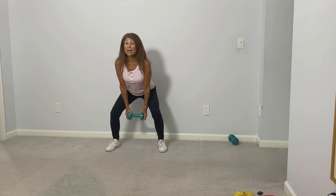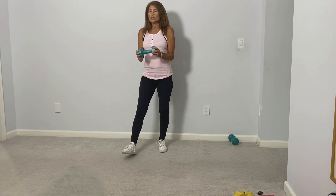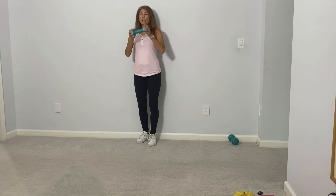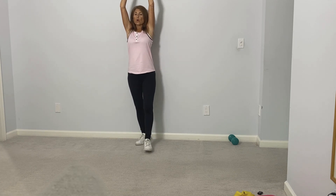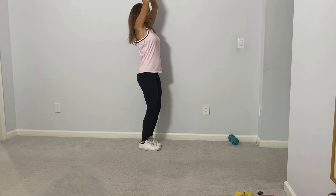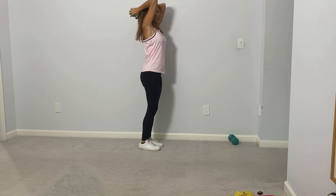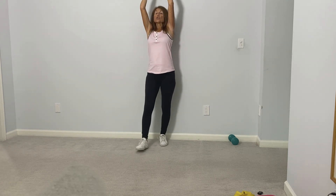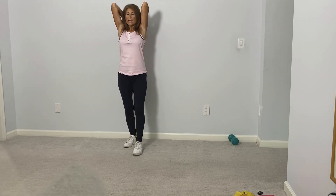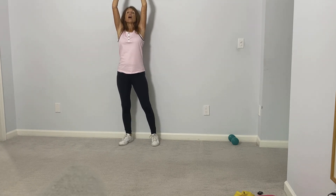Now we're going to take this one weight and bring it all the way up for some work for the back of the arms. The weight is up in the air — we're going to bring it behind the head and back up, behind the head and back up. On this exercise, try to keep the elbow-to-shoulder area very still. When the weight goes behind your head, your elbows should be pointing up to the ceiling. Let's do five more: one, and two, and three.